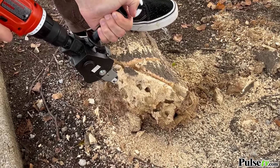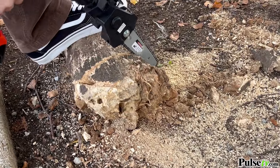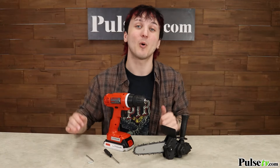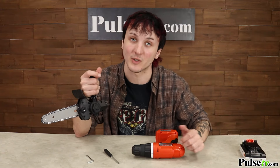You're going to need your own drill to use this and it attaches just like any other drill bit. Because you're working with a real chainsaw it's important that you remove the drill's battery before you do anything. Then you can slide the chainsaw in just like a normal drill bit.